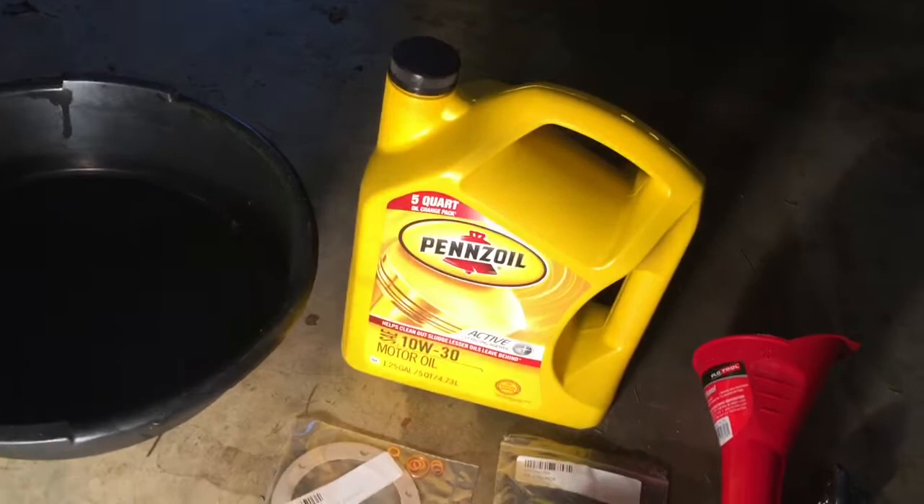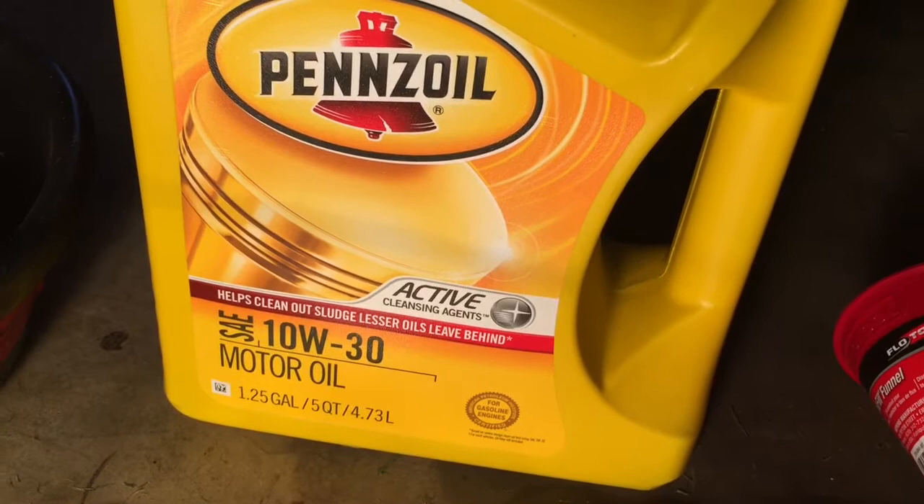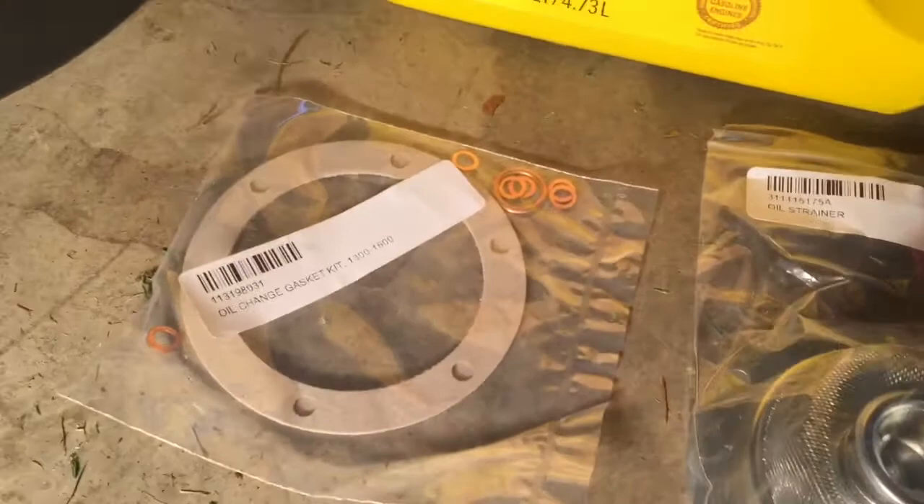So what you're going to need is a pan to drain your old oil into, some fresh oil. I'm using Pennzoil SAE 10W-30. You can do some research on the different types of oil, but this is what I prefer.